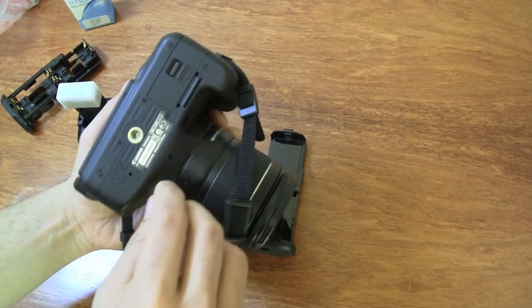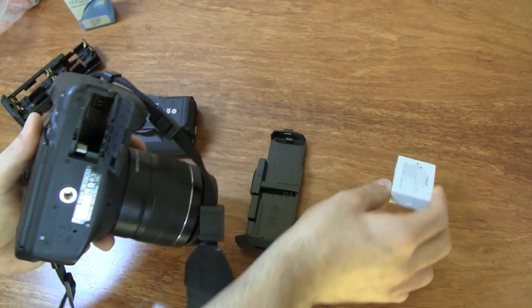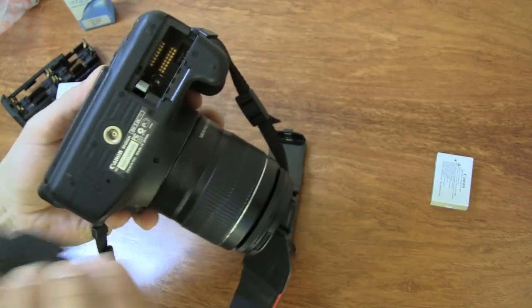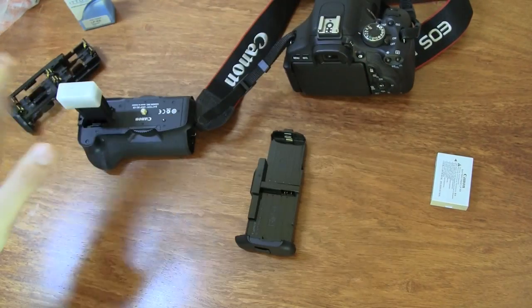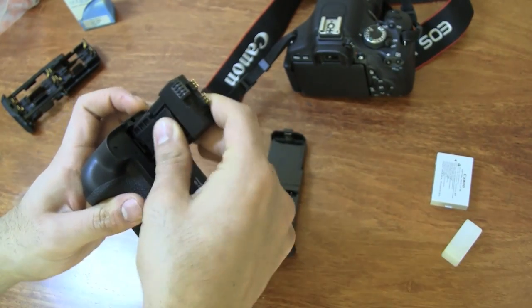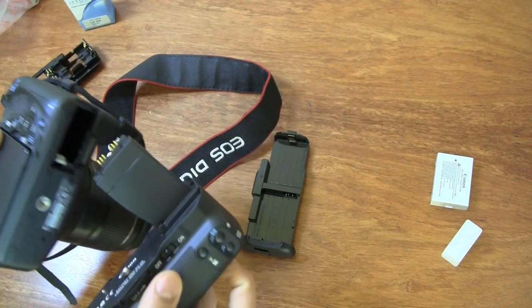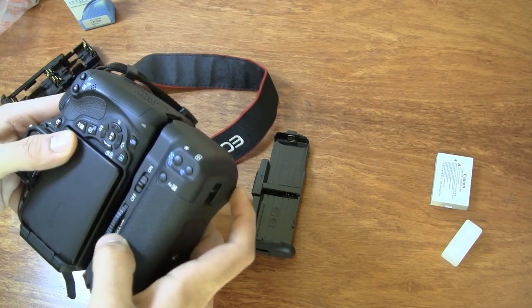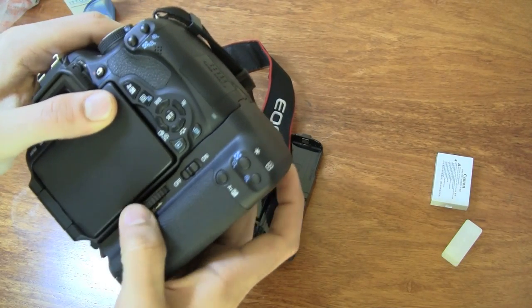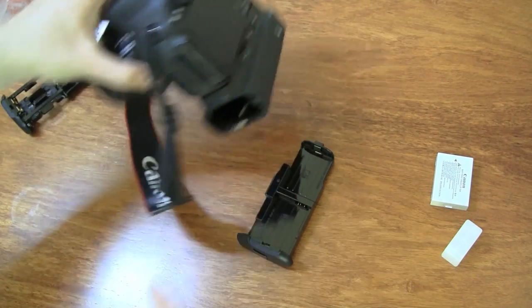To install the battery grip, first make sure your camera is off and remove the battery from the battery compartment. Once you do that, you can easily take out the battery door from your Canon camera. Set the camera aside, remove the cap from the BGE8, and the battery tray conveniently fits into that point for safekeeping so you don't lose it. Then simply slide in the battery grip and screw it on.